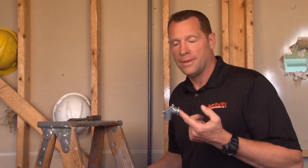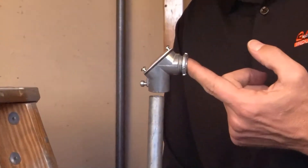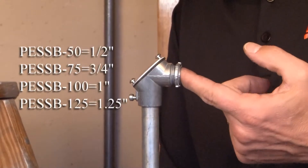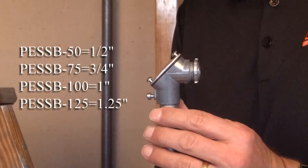The PESS B50 is a 90-degree pull elbow with a set screw provision for half-inch EMT conduit. You simply slide in the half-inch EMT conduit and secure it using the set screw on the side.